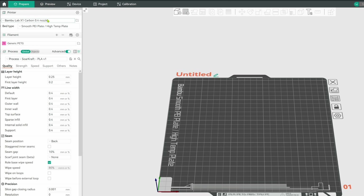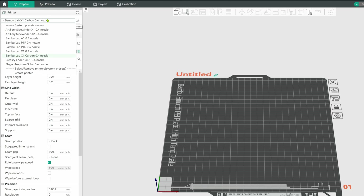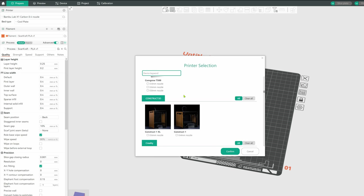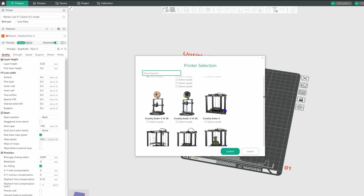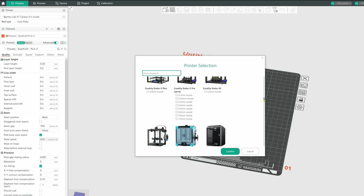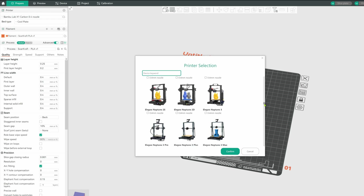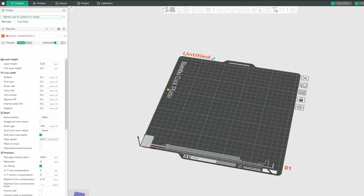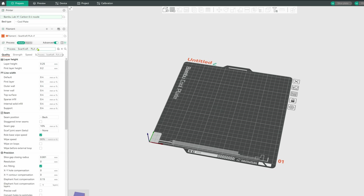If you have a different printer that is supported by Orca Slicer, you can transfer the relevant settings with this method. If you haven't done so already, find your printer in the Orca Slicer printer selection section. Confirm, and it will then load under the printer tab on the left. If your printer is not supported by Orca Slicer, it is possible there is something very similar to it.